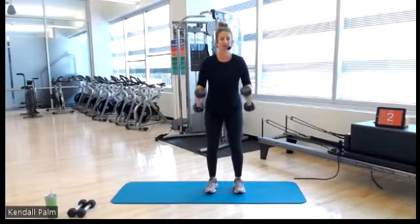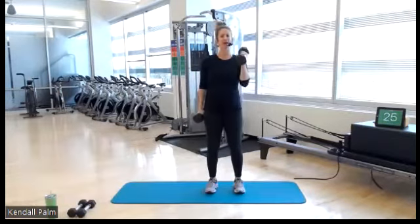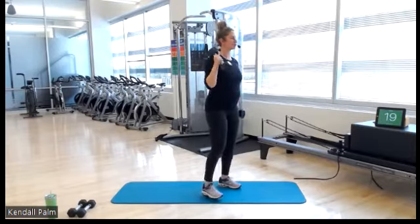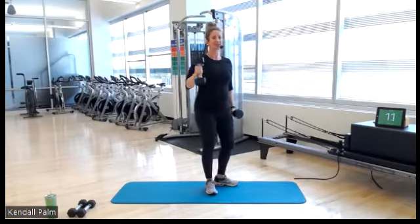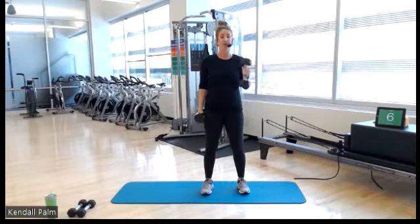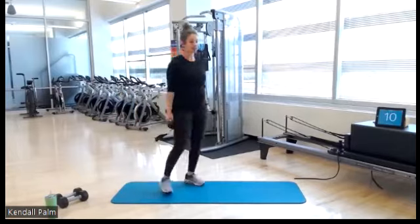5, 3, 2 — single arm biceps, alternating. Single arm. Burn it out! Little bend to your knees, tall posture. How many curls can you get in? Then we'll have a quick 15-second transition. Grab your lighter dumbbells — your threes, fives, or eights.